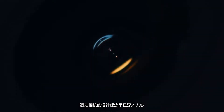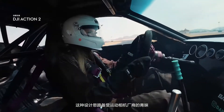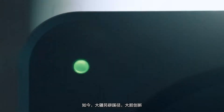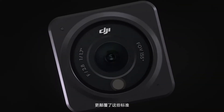The blueprint of an action cam is a familiar one: tough, waterproof, in a compact body. It's a formula that other action cams are content following. Now, DJI looks to throw out the rule book. This is DJI Action 2. Action 2 doesn't just challenge design standards — it shatters them.